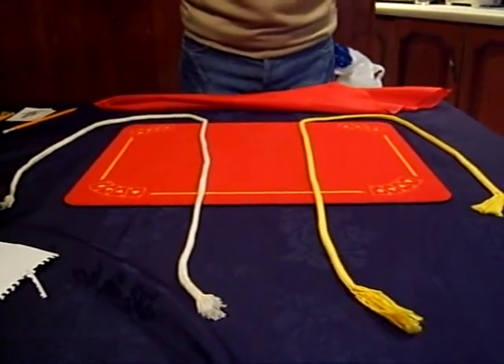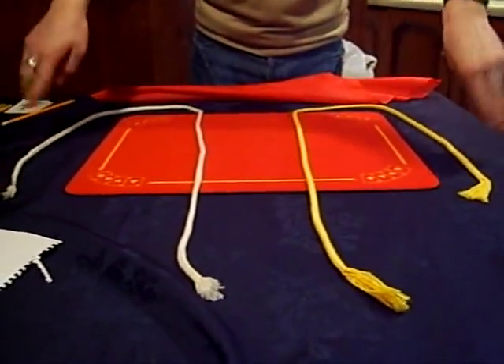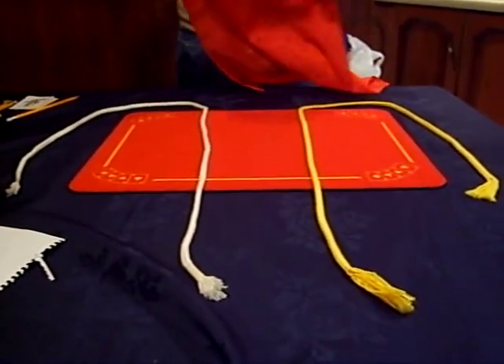Hello YouTube viewers, this is called Loops Entwine. What we have here is two ropes and one handkerchief.